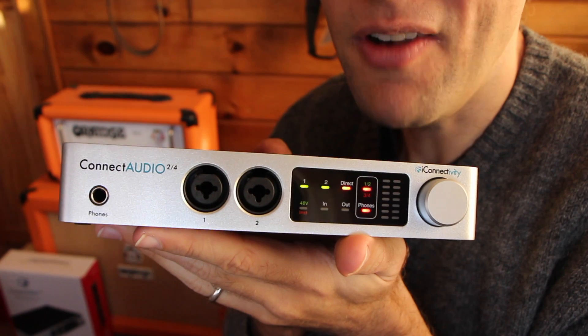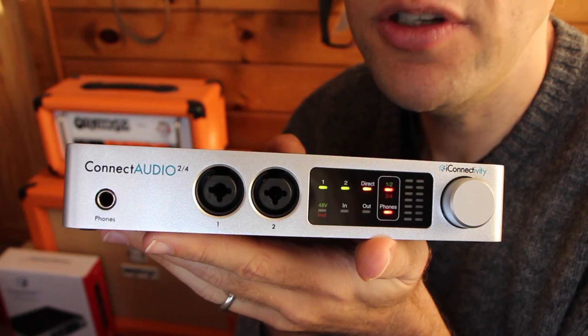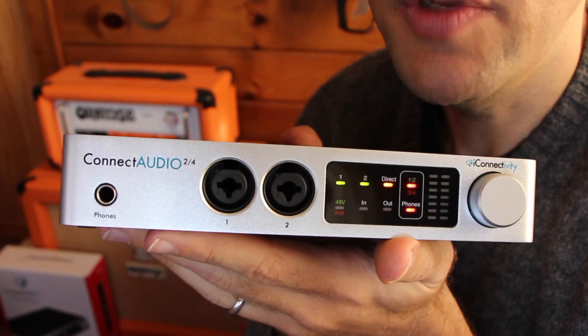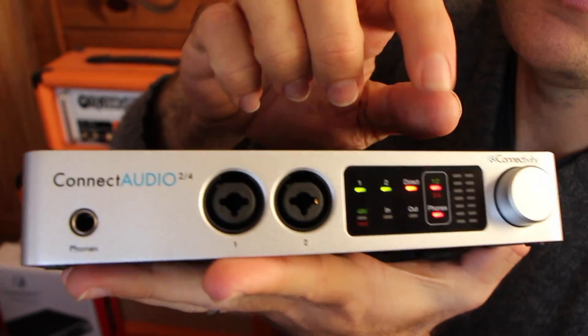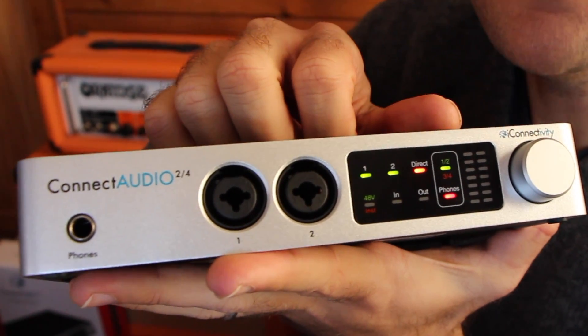In addition to everything already mentioned, Kinect Audio 2.4 has a bunch more monitoring options than your average two-input audio interface. You can quickly and easily toggle between listening to the main mix and a separate monitor mix via the headphones, as well as deep mixing control over direct monitoring of all the inputs.